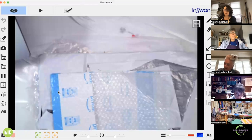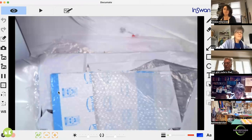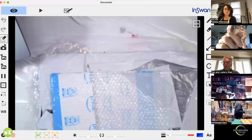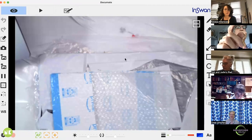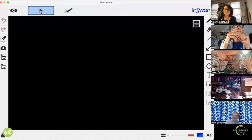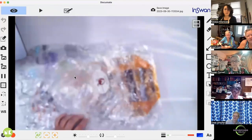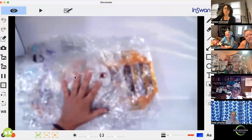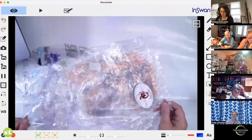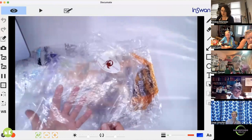Sometimes when I share my screen I'm not able to see raised hands, so if I'm not answering your question, do speak up. Can everybody see my screen? We saw your bubble wrap and a little image of you on the side — we see you in the gallery, and then we see your background of what you're showing us. All your plastics are visible — bread bag, black bag — we can see your hand.